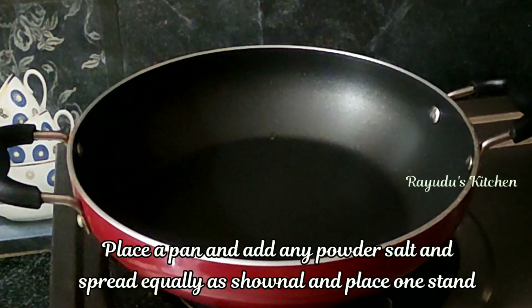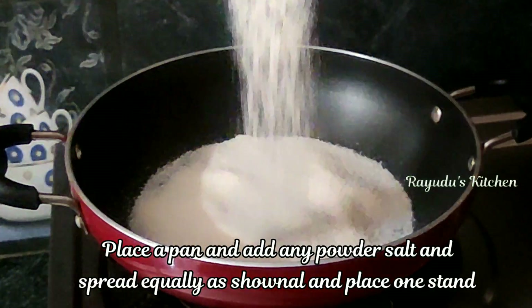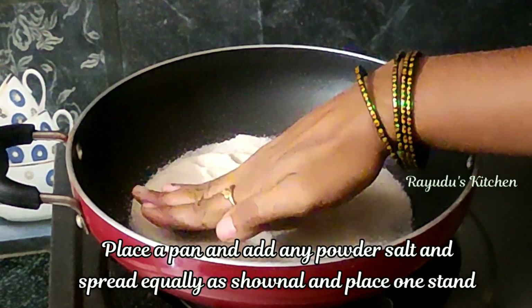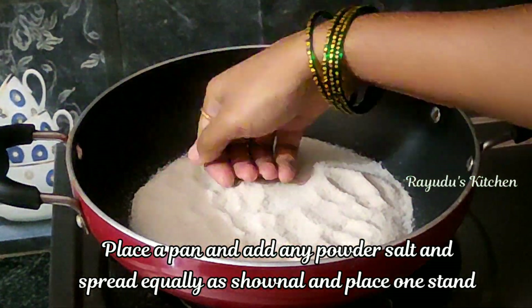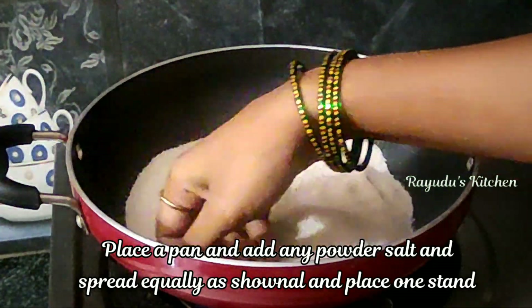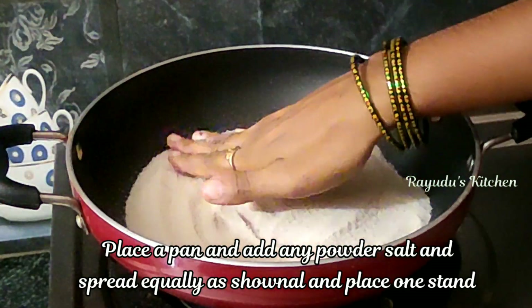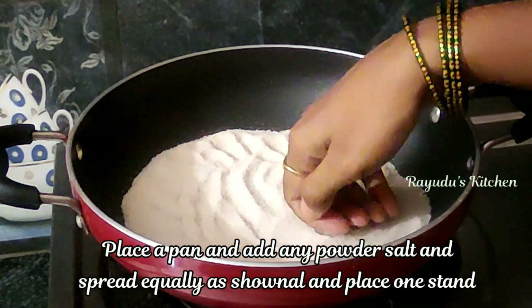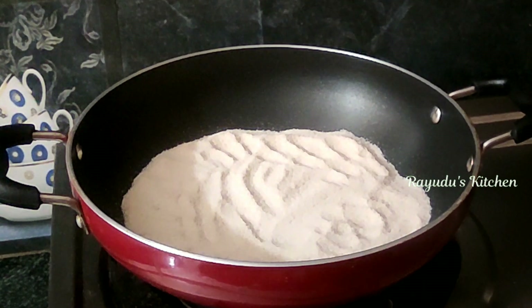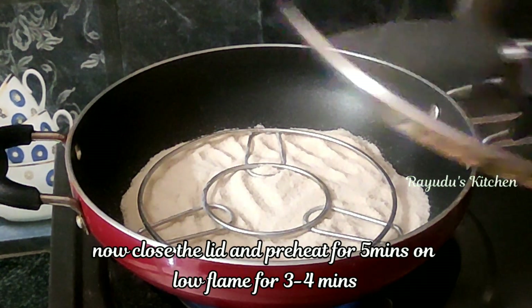Now add a pinch of salt and put it in the middle. I will put it on the iron stand and cook it on a low flame.